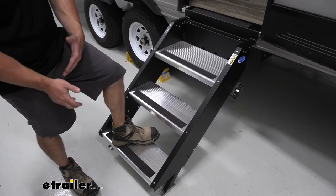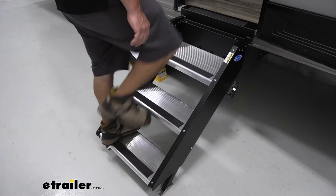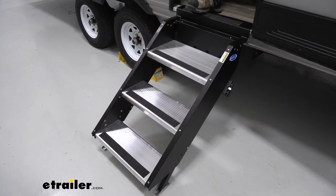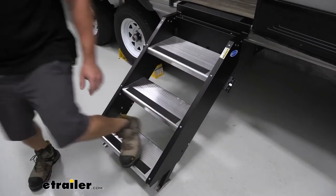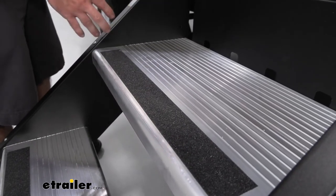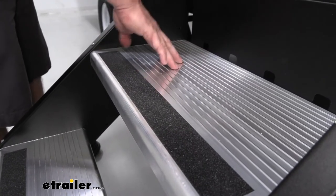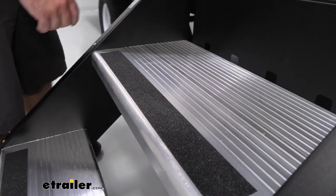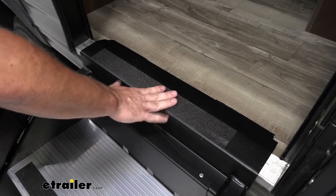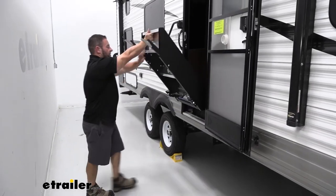Another great thing about these steps is how wide they are. I don't have to worry about missing a step as easily as with some of the two-step approaches. You can see most of my foot fits on each step, so I can trust it coming up or leaving. Along with being aluminum steps, they have grip tape at the end — that's gonna help you even on rainy days so you don't slip on straight aluminum. It's also got grooves to help grab your shoes, and there's a grip strip at the top so even when you're stepping up into your trailer, you have grip.